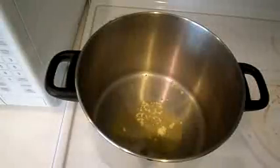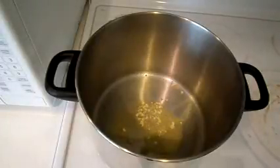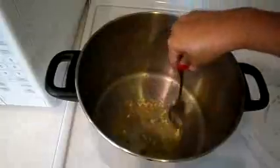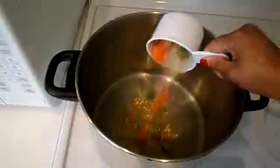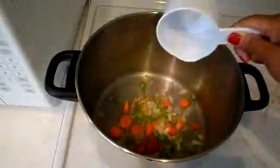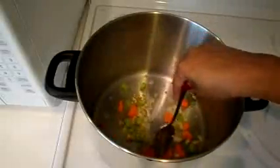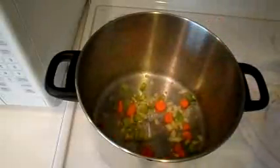Next, I'm going to melt one tablespoon of butter in a large pot and add the garlic. I'm going to let that sauté for a few minutes. Then I'm going to add three quarters of a cup of our vegetable blend from the bowl and add the herbs and spices to that as well.